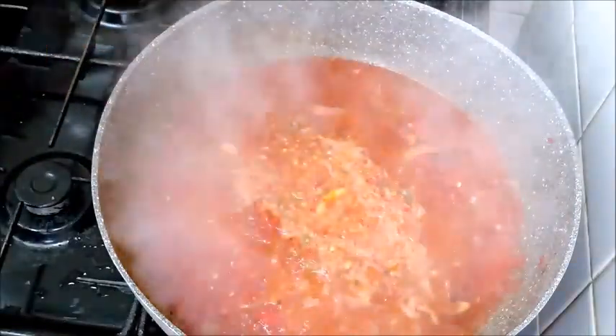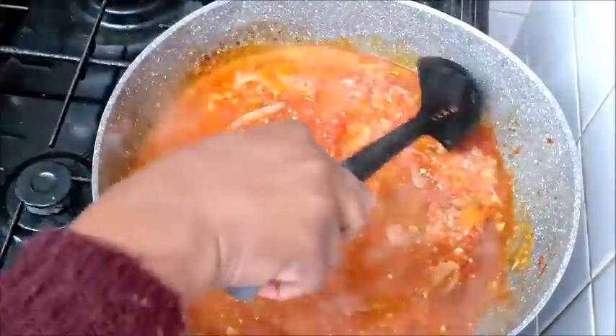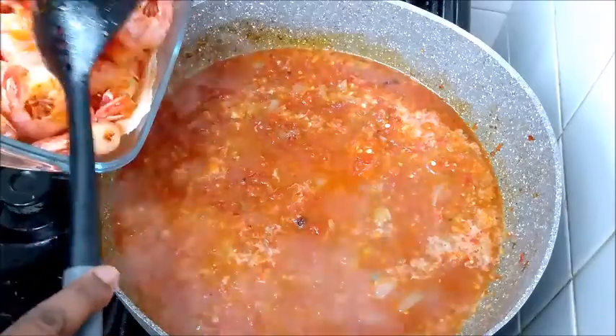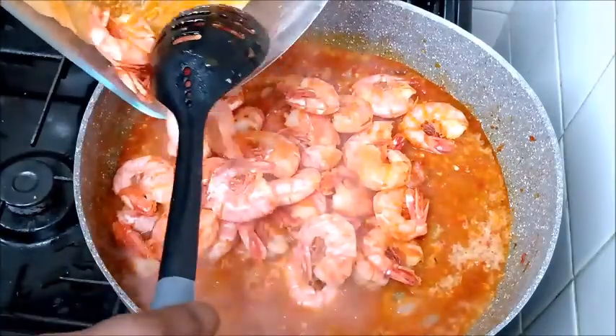I also blended the scotch bonnet. I add water to the blender to rinse out all the remaining particles, then pour it all into the pot. The next thing now is to introduce the prawns we earlier fried into the stew.